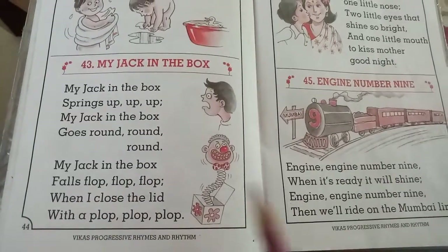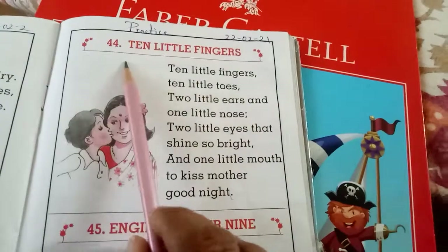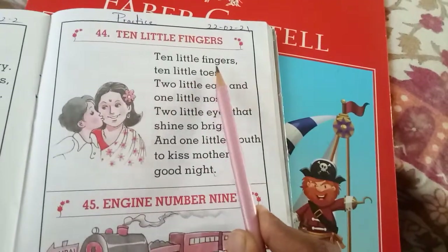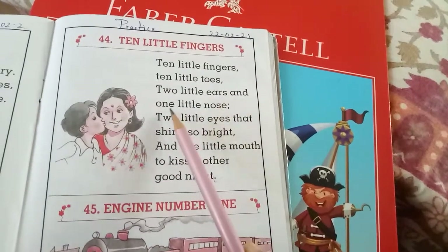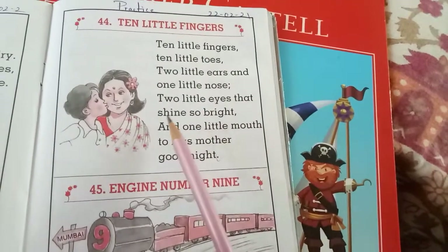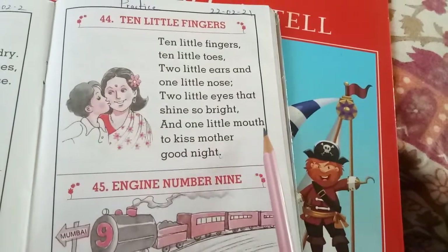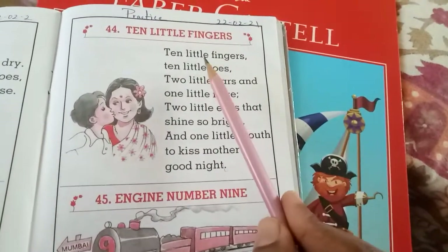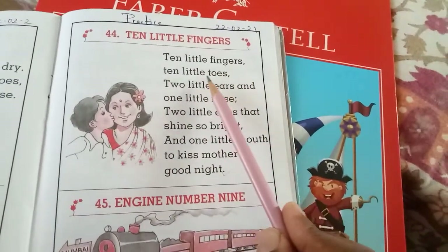Okay, move on to the next one. Rhyme number forty-four — ten little fingers. Ten little fingers, ten little toes, two little ears and one little nose. Two little eyes that shine so bright, and one little mouth to kiss my mother good night.